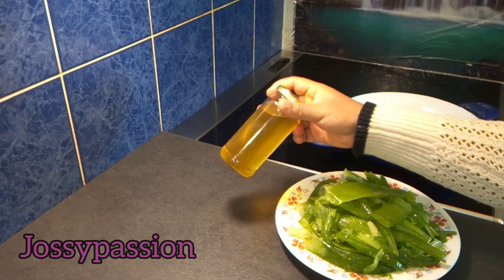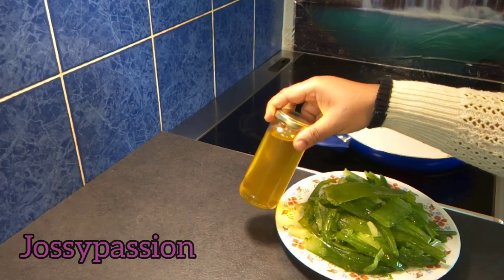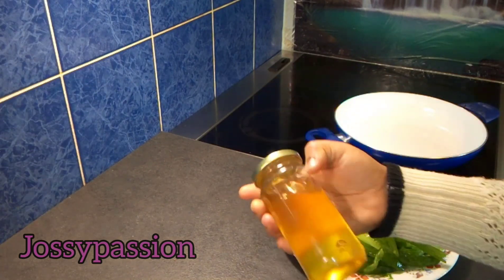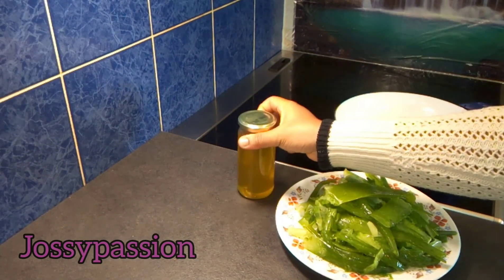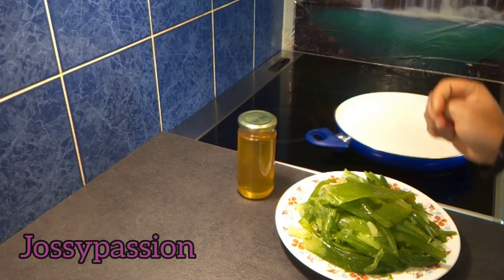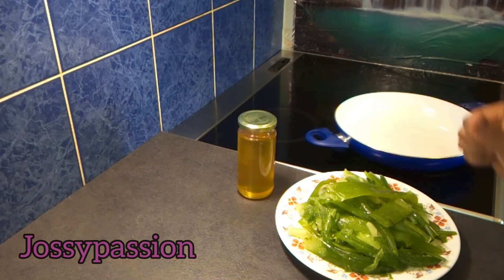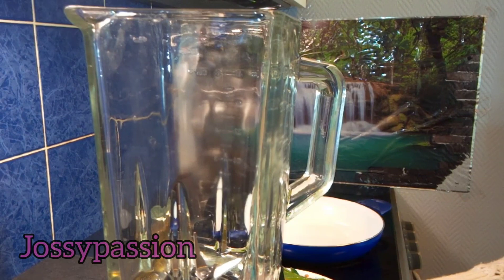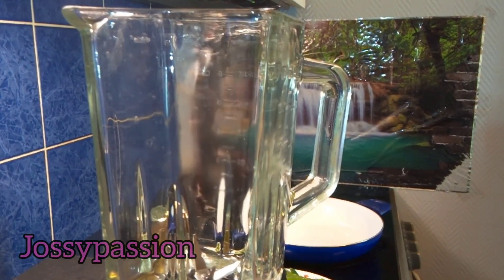I will be using this coconut oil I prepared the other day to cook the aloe vera — do click the link above to check it out. I haven't tried it with any other oil, but I know it will work well with olive oil, castor oil, or any oil you prefer using on your hair. For me, I prefer using homemade coconut oil.